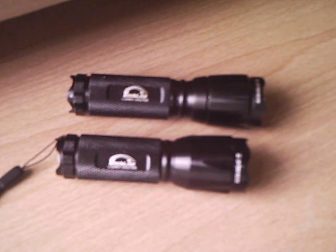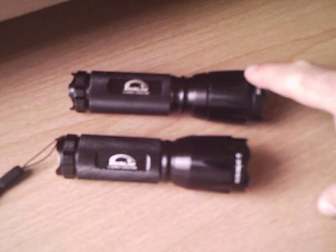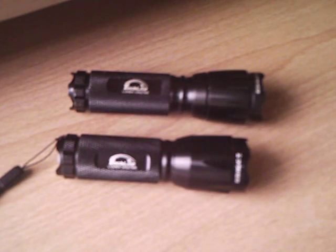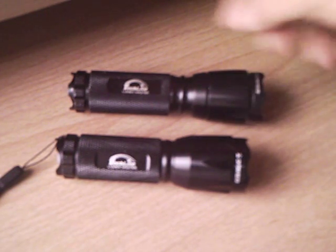Here's a little flashlight mod I made. These are the LED Techlight Lumen Masters from Costco. This is the old style, that's the new style. These were like three for 20 bucks or something.